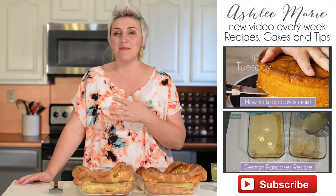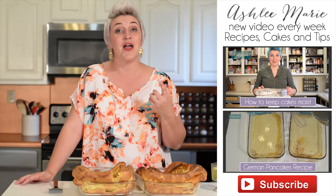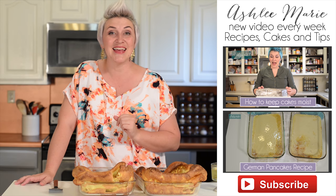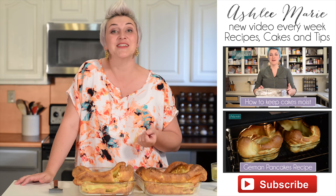So lemon syrup — hope you guys enjoyed it. You can have it on your breakfast foods, you can have it on cake as a sugar syrup. It is great either way and it really brightens up a lot of those flavors. So I hope you guys give it a try, let me know what you think. Thanks for watching. Don't forget to subscribe and leave me a comment if there's something else you'd like to see.